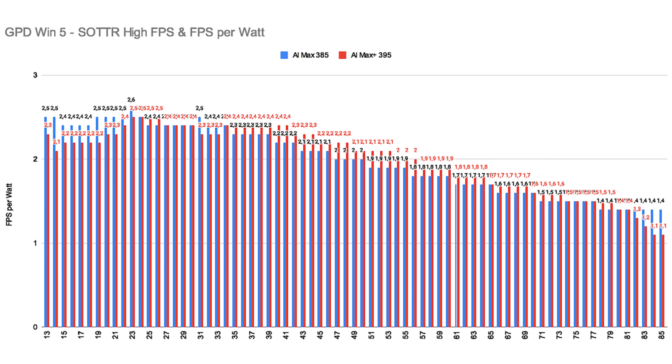If you look at the FPS per watt graphs, we can see that the two chips don't have their most efficient state at the same wattage. For the 385 it's around 13 to 24W, while for the 395 it's around 23 to 30W. As expected, after a certain point, the higher the wattage, the less FPS per watt you'll get.